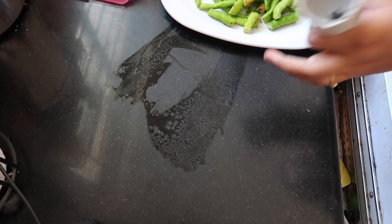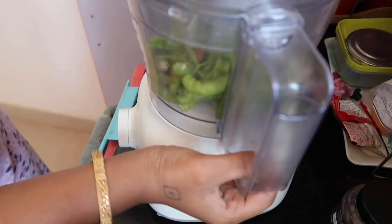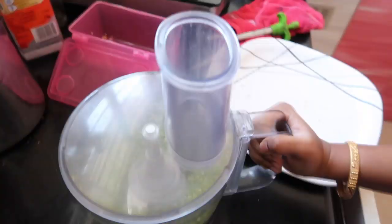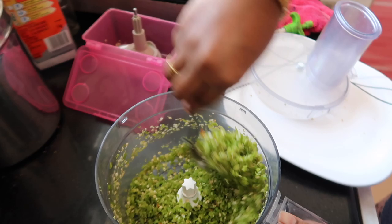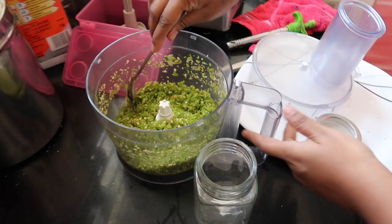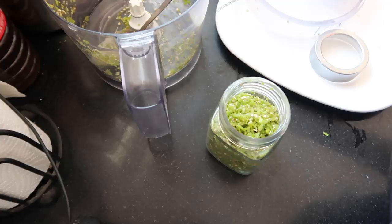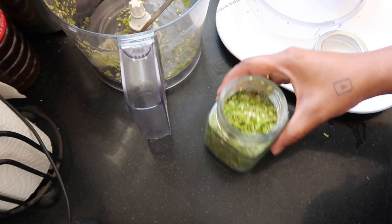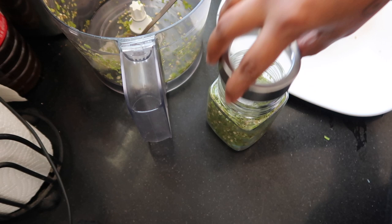If you store it, wash it dry and paste it. Then paste it in the chopper. Chop it and mix it with green chili paste. Mix it with salt, then store it in a glass container. Mix it with salt and oil to keep it fresh.